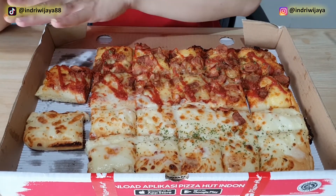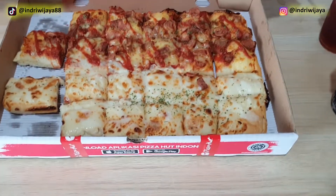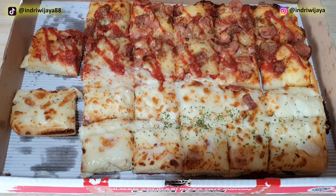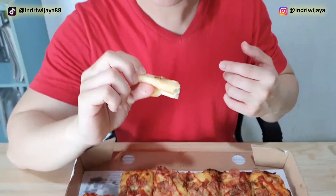Ini ada dagingnya, bagian atas semua sama. Potongannya atas dua, bawahnya dua — total adalah 12 potongan. Jadi ada 12 potongan daging dan 12 potongan keju. Katanya pinggirannya garing, tapi nggak sih.